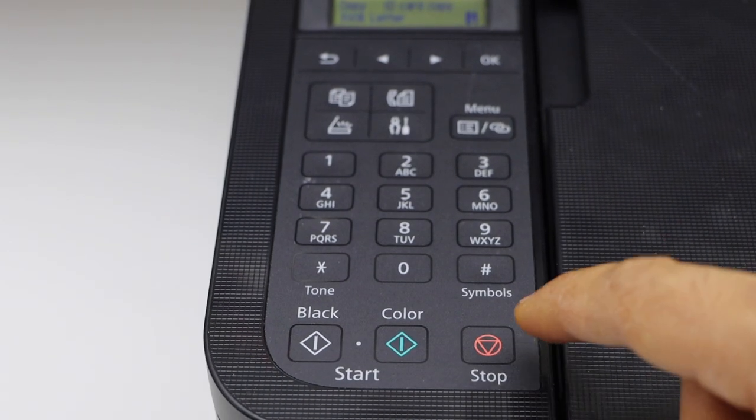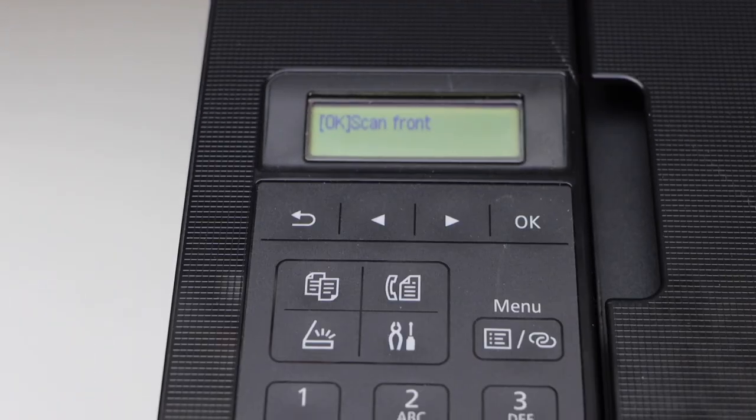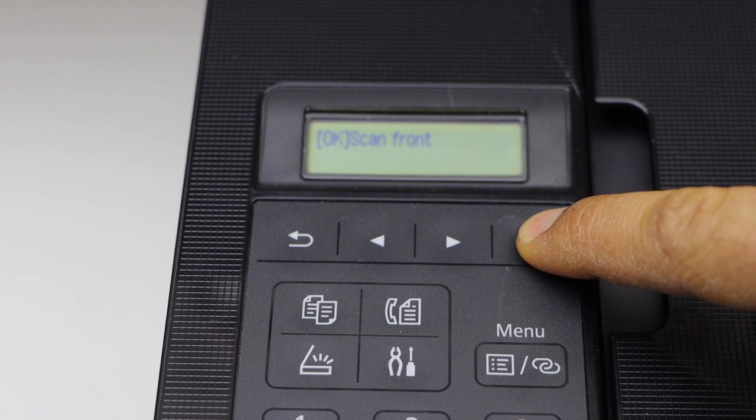Now press the copy button, and then click OK to scan the front side of the ID.